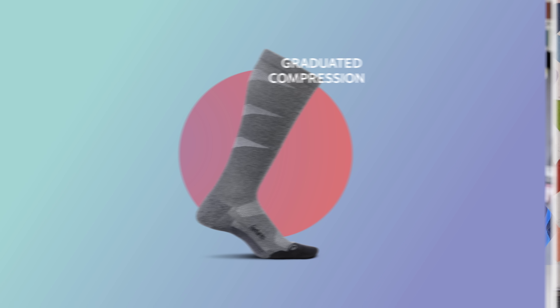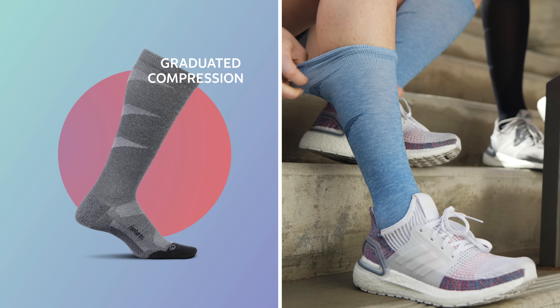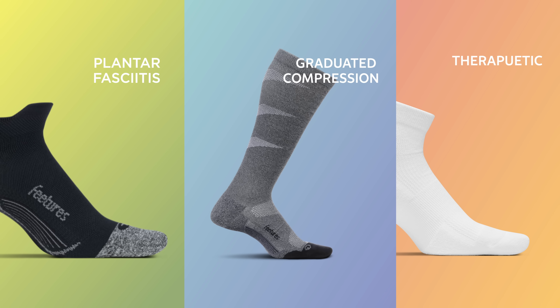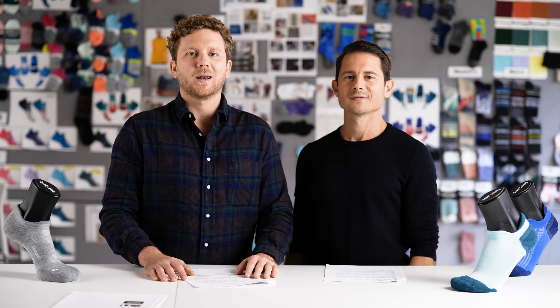Our graduated compression sock utilizes targeted compression and anatomical design with the perfect amount of graduated compression to deliver a better fitting compression sock. Our relief and recovery line is specifically designed to help everyone remain active.